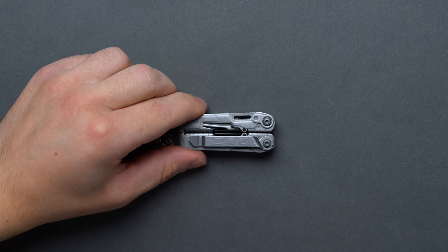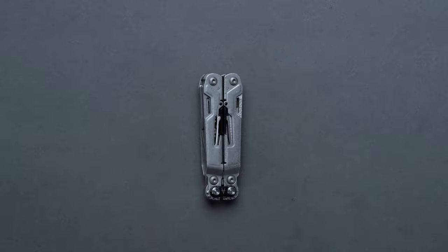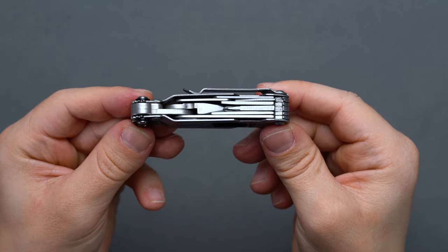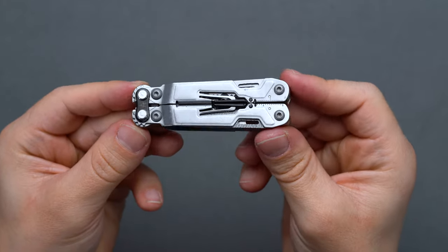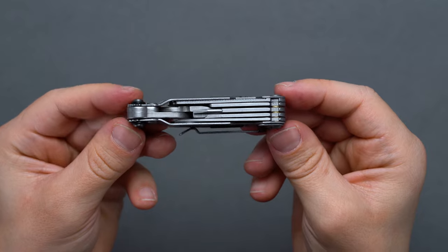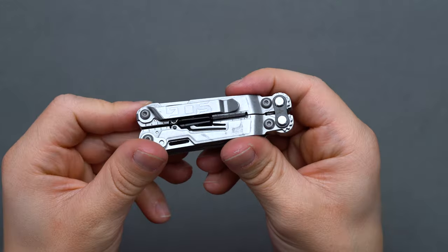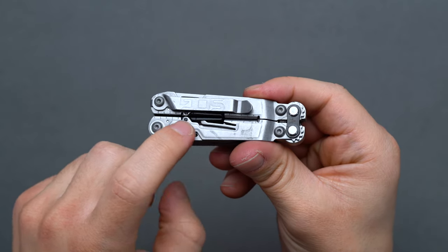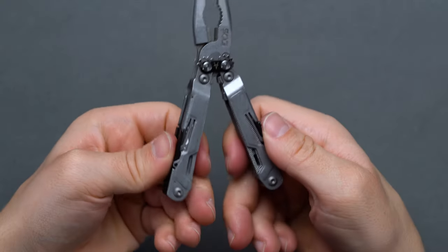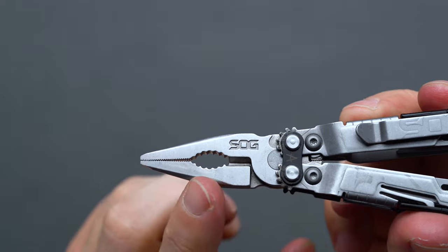If the name's any indication, the SOG PowerPint packs a punch in relation to its 5-inch total length, 4.2-ounce weight, and a total tool count of 18. With some unique value props hard to ignore and a middling form factor, it secures its pick as the best compact multi-tool for EDC. It's held in high regard in the EDC space for a few main reasons, rivaling many full-size counterparts. SOG packs in a larger set of pliers than other similarly-sized multi-tools currently available, while keeping the same quantity of tools around the outer edges.